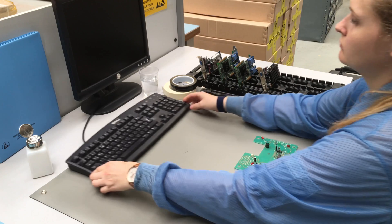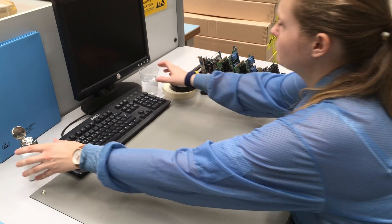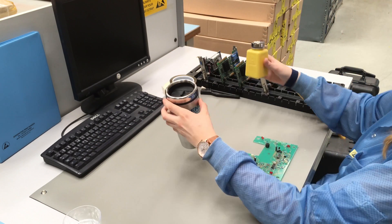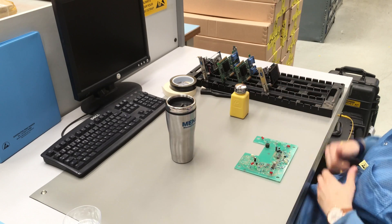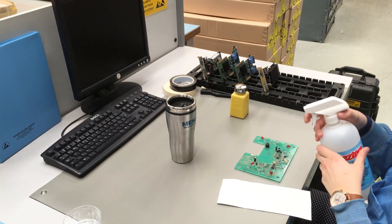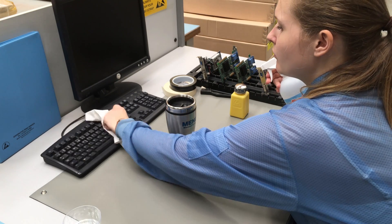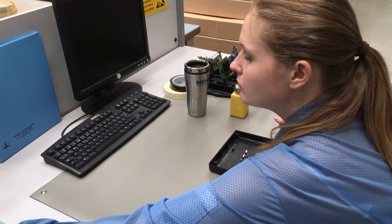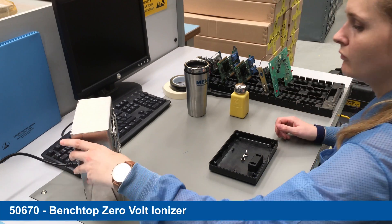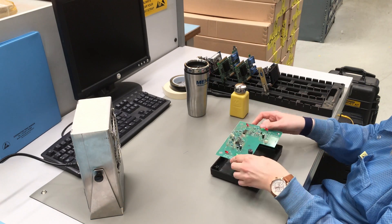Keeping insulators a minimum of 30 cm from all ESD sensitive items at all times. Replace regular insulative items with an ESD protected version. When none of this is possible, the insulator is termed process essential, and therefore neutralization using an ionizer should become a necessary part of the ESD control program.